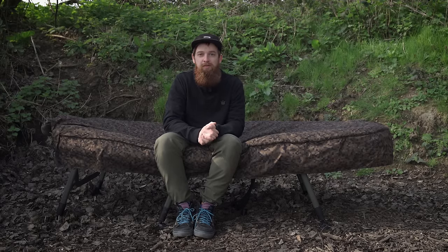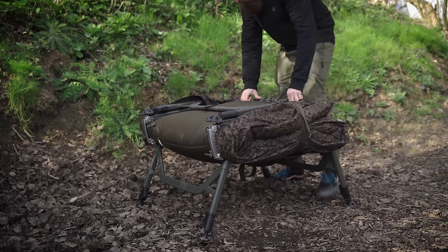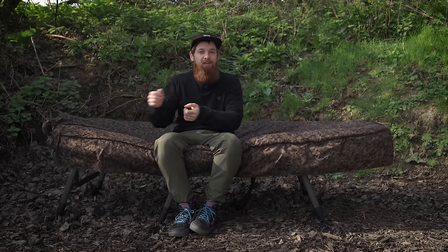Once it is folded there are also a couple of pack-away compression straps, so giving it a bit of knee action you can really tighten this down and make it as flat and practical as possible. Once you've got everything packed down nice and flat, you also find a couple of carry handles attached to the sleep system in relevant places, making it nice and easy to chuck onto your barrow or move it from your barrow to your car.